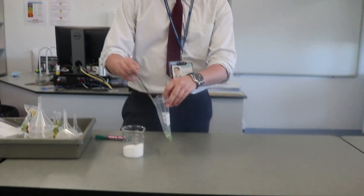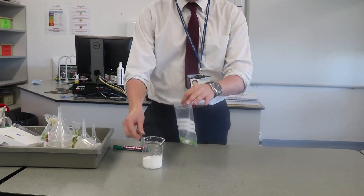But how can you extract DNA? First you need to add peas and salt to a bag. These then need to be mushed up as so.